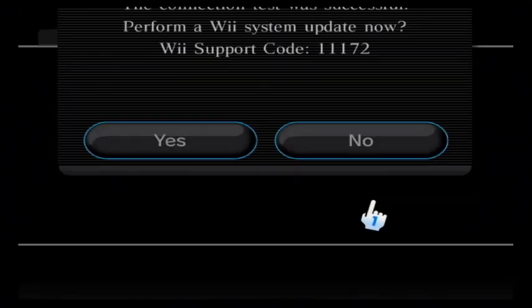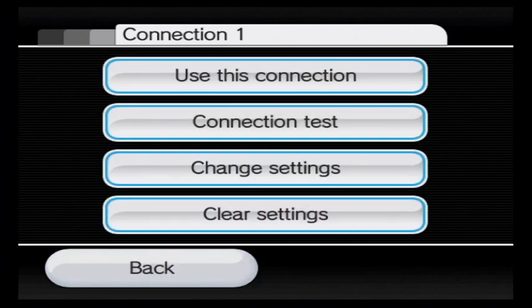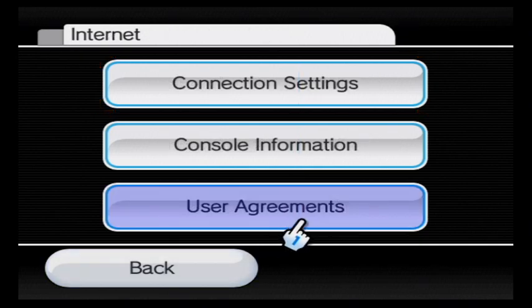Do not perform a system update. Go back, go back, go back. Go to User Agreements.